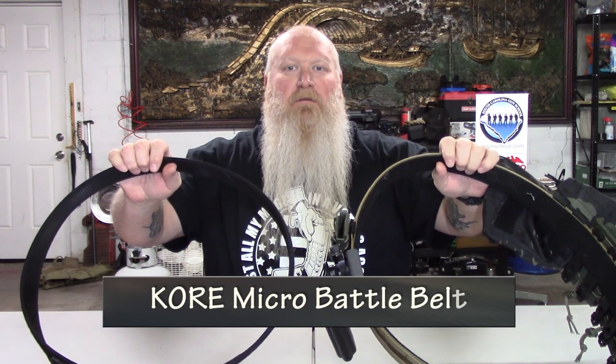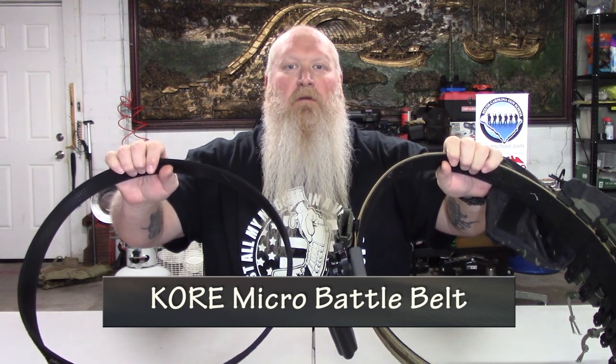What's up everybody? Chris with South Carolina Gun School, and today we're going to be talking about the Core Battle Belt and why this is probably the best belt on the market right now.